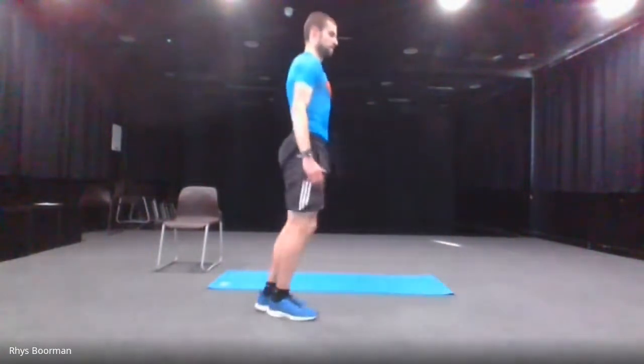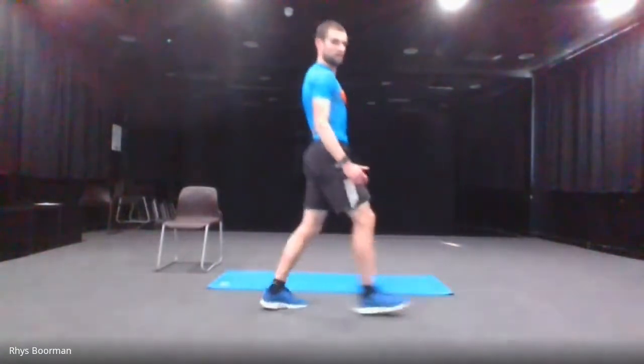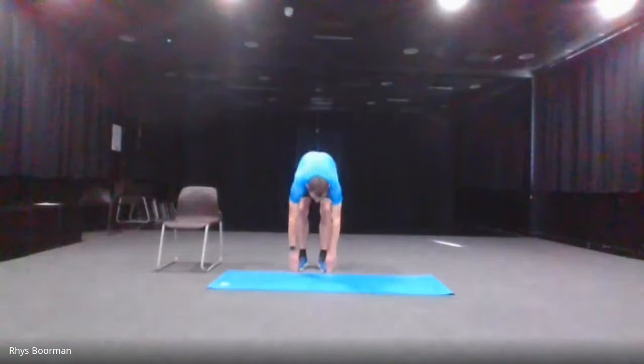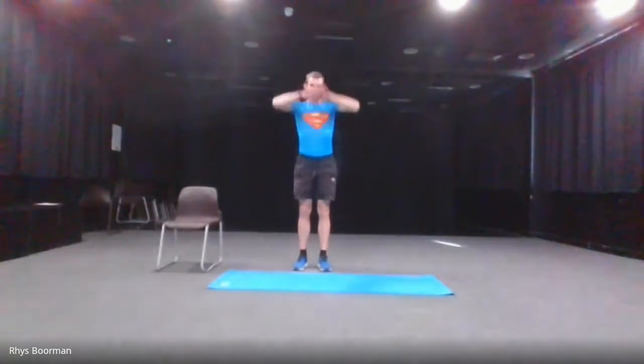10 seconds left. And stop. The next one is the ceiling to floor touches — we go up and then down as well. Don't force it and go at your own time. Five seconds — three, two, one and go.